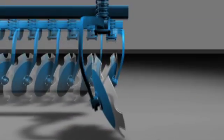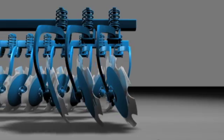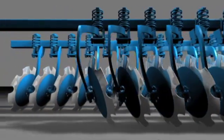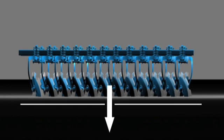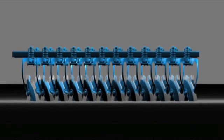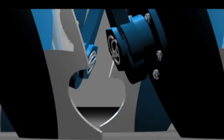The staggered arrangement of the Rubin's two rows of discs angled in opposite directions enables the subsoil to be fully cultivated with line spacing of 12.5 cm. The whole width can therefore be covered from a working depth of 7 cm. The working radius of the angled concave disc thus extends to the exact point where the next disc in the back row begins to cut into the soil.